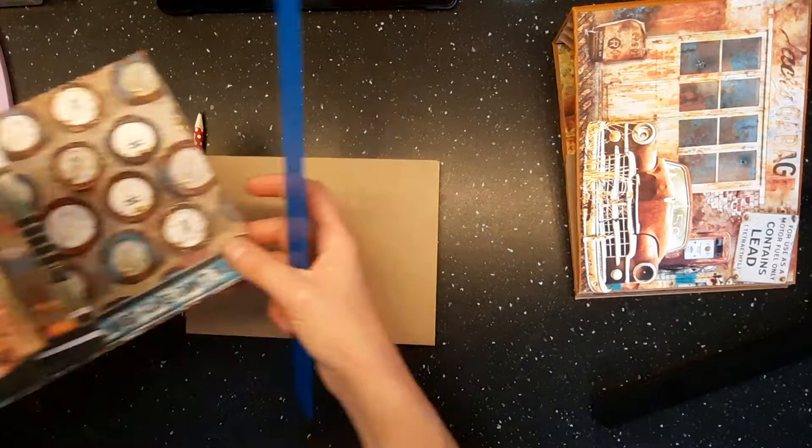Then for the pocket, I'm just going to put some glue on the tabs and just place it in the center - you can put it wherever you want to position it. And I'm just going to press down on those edges. So I'm going to put some paper on there to decorate that, so it will be seven and three-eighths by two and seven-eighths.